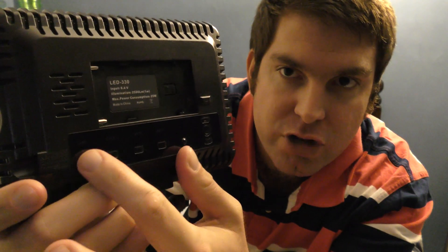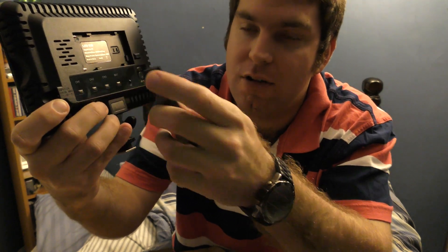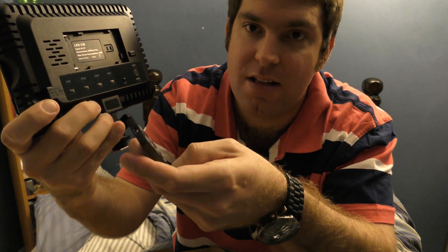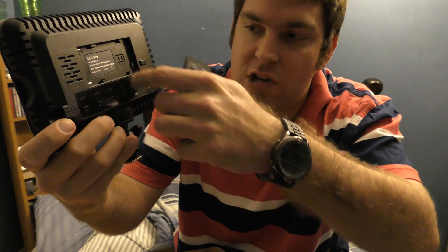These have got channel 1, channel 2, and channel 3 buttons, which you can use with the remote right here. If you set them to the same channel, you can actually adjust the brightness of both lights at the same time with the remote. These are the power button and the brightness up and down button.